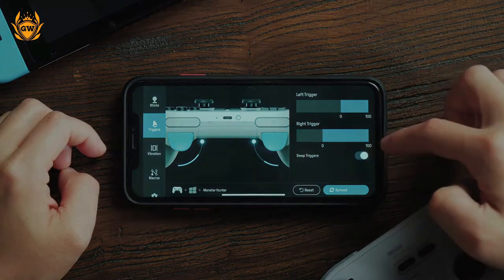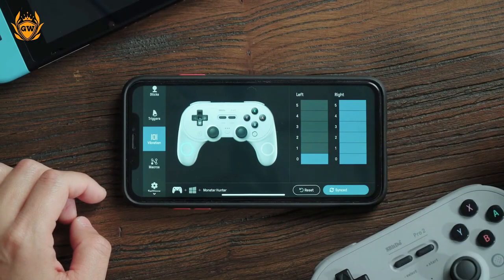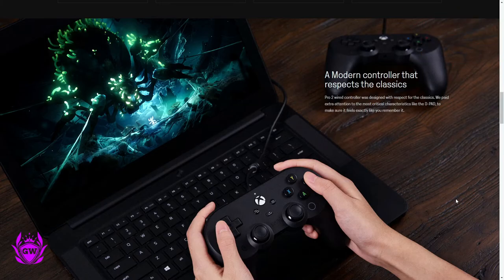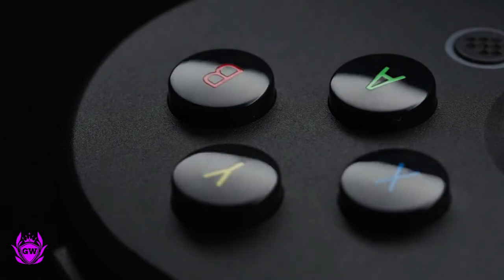The rest of the inputs can be customised using the included app for iOS or Android. The customisation software also lets you tweak vibration settings, stick tension, and trigger pull sensitivity for a truly custom gaming experience. The 8BitDo Pro 2 Wired Controller for Xbox costs just $45 US or £40 in the UK.